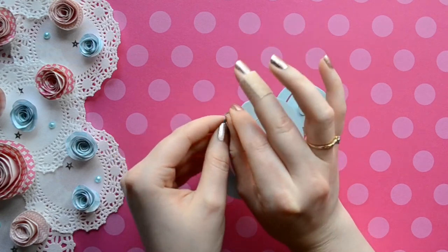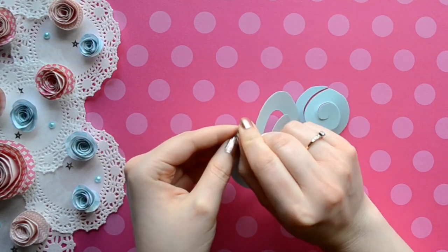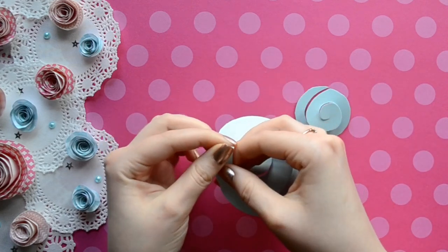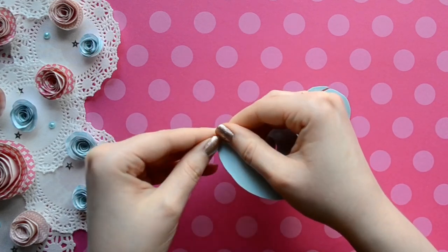Now it's time to start rolling our spiral. You're going to start on the outermost point and roll inward toward the inner section of the spiral.